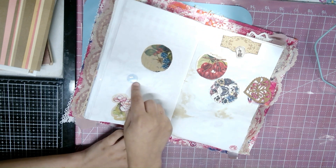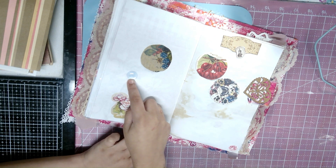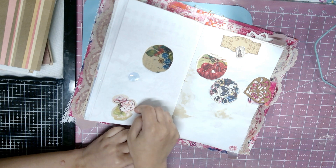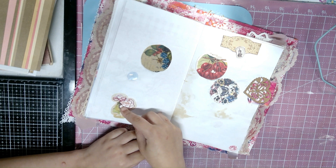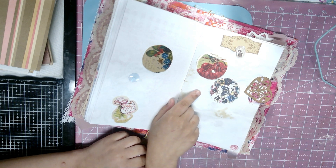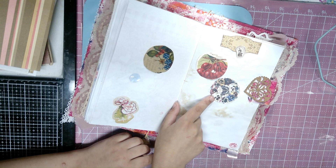I like these little clear gem things — I don't really know what they're called but I just like them. I added them here and I added these flowers since I like flowers a lot, and I like cherries. Definitely love butterflies — definitely.